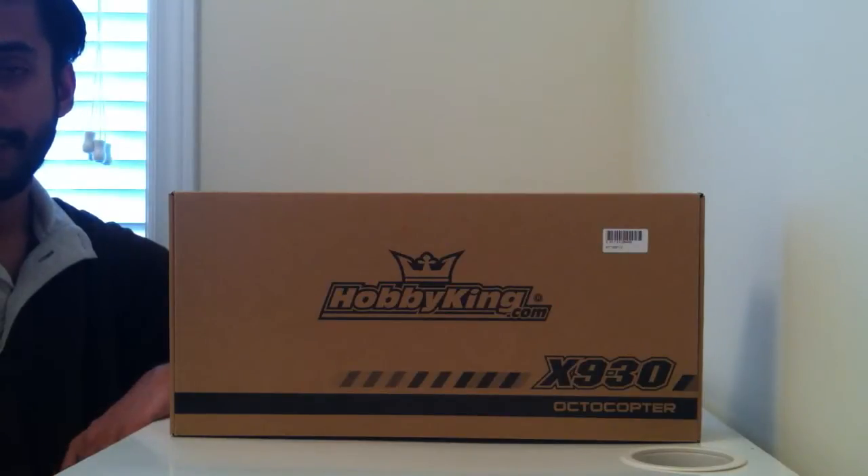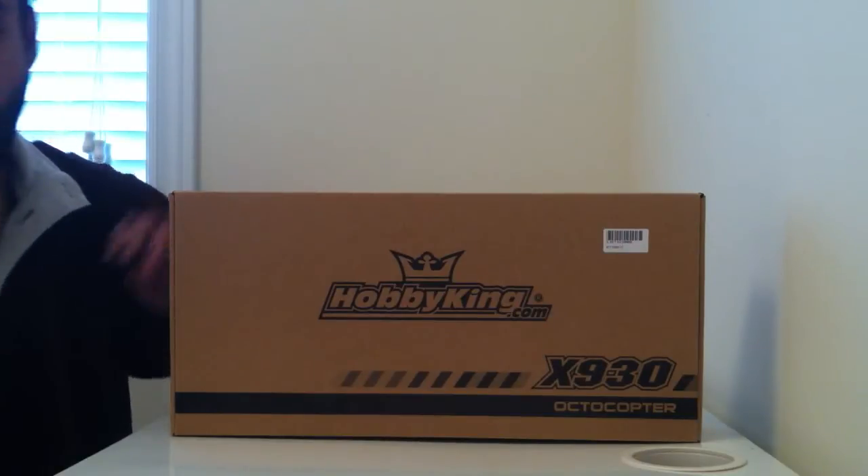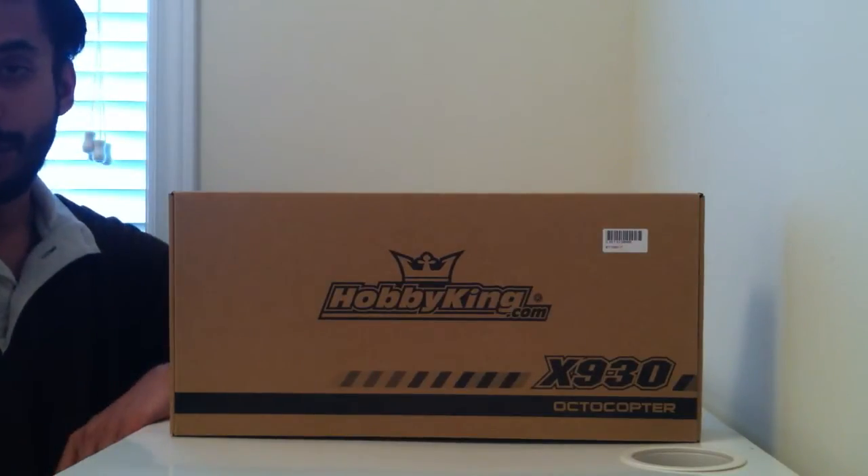Hi there, and welcome to another Build Series. In this Build Series, we're going to work on the Hobby King X930 Octocopter. In Chapter 1, we're going to be going over the parts we're going to be needing to put the basic frame together. So let's get started.